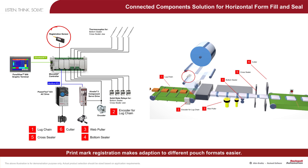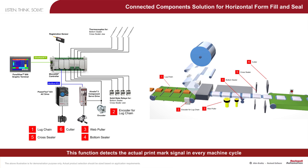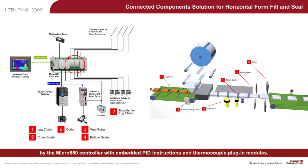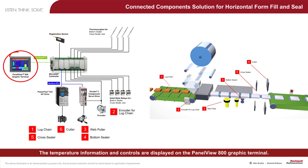Print mark registration makes adaptation to different pouch formats easier. Accurate pouch length is achieved by using the touch probe function in the Micro 850 controller. This function detects the actual print mark signal in every machine cycle and sends the electronic gear ratio adjustment to the Kinetics 3 servo drive. The temperature control function for the cross-sealer and bottom-sealer can be performed by the Micro 850 controller with embedded PID instructions and thermocouple plug-in modules.